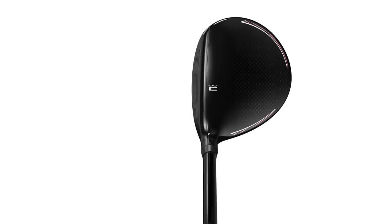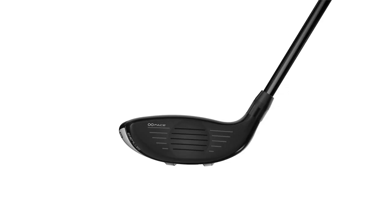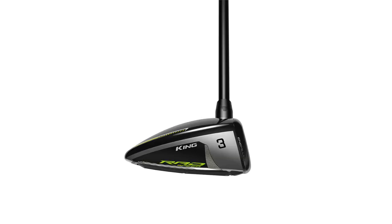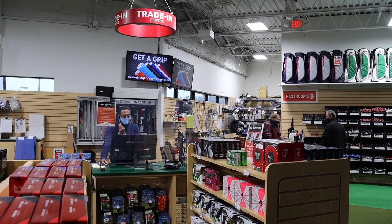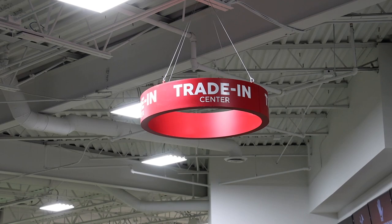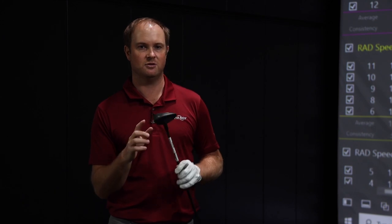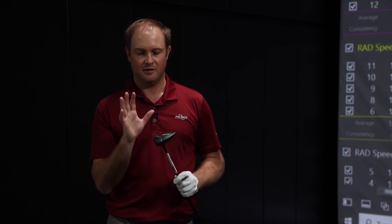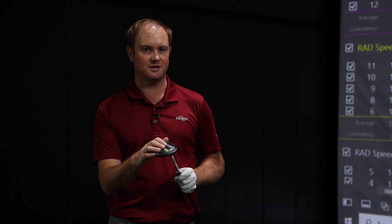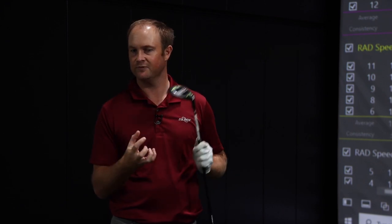Make sure you bring in your trades when you come in — bring your current fairway wood, we take trades and offer some of the highest values in the industry for golf club trades, both online and in our stores. This was a great test today — I'm excited to see how well Cobra's going to do in the future. Thanks for watching.